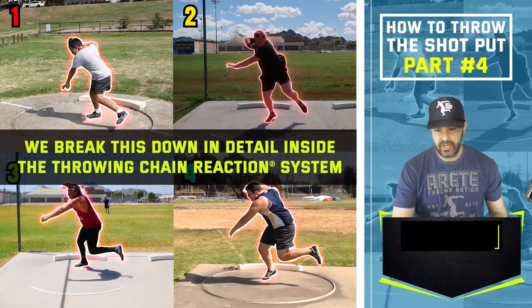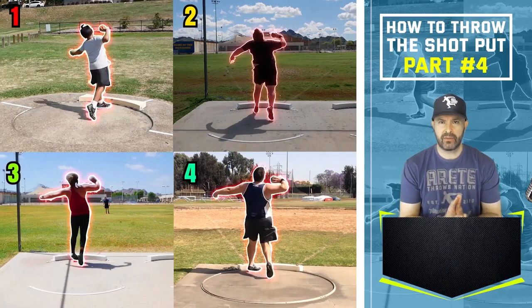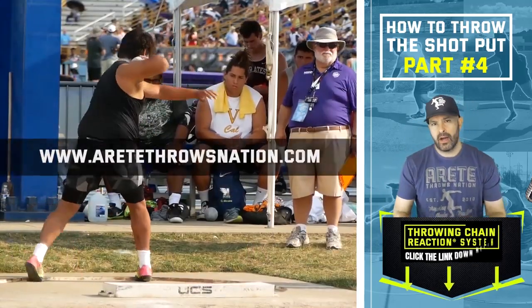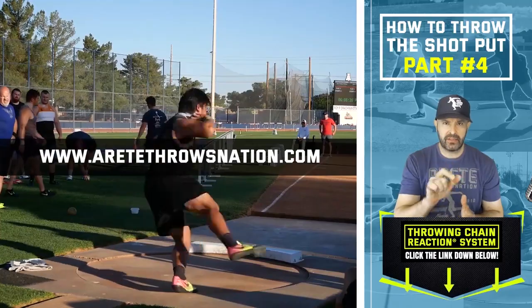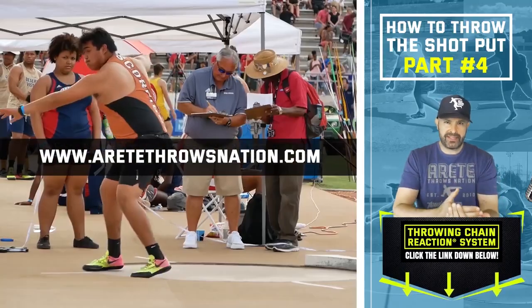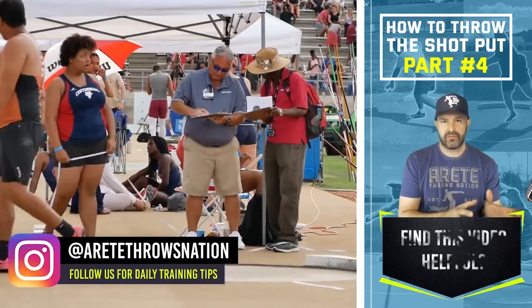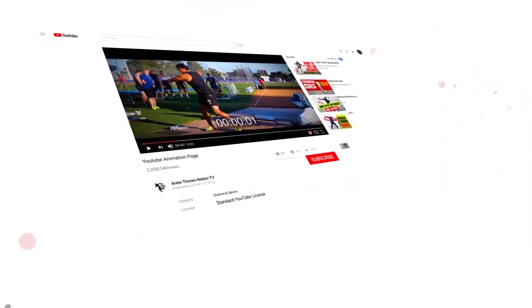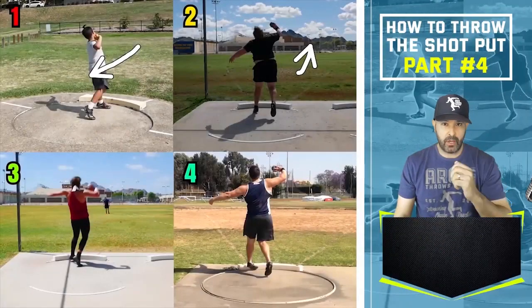Hopefully you guys found this helpful. You can see how all those things yield and set up these final big throws — that's the goal. If you guys are unfamiliar, be sure to check out the throwing chain reaction system. Click the link, visit our site. We go step-by-step on how to teach you the right things, and we've been able to help our coaches help thousands of athletes throw further. Be sure to like, hit that subscribe button, share this video, and comment below on anything you'd like to see in the future. We will see you on the next video.